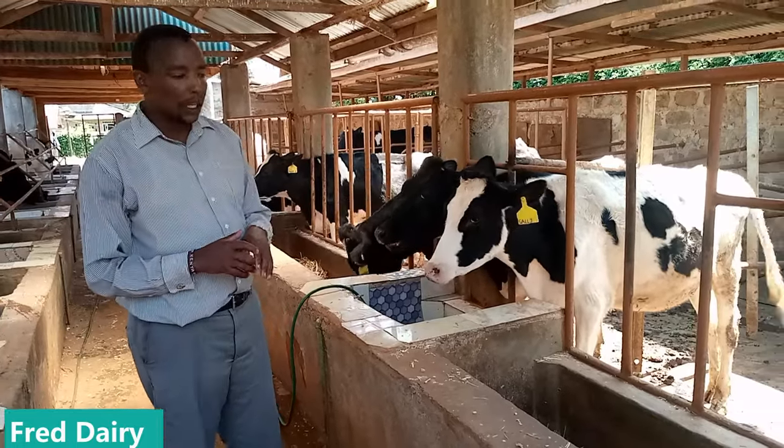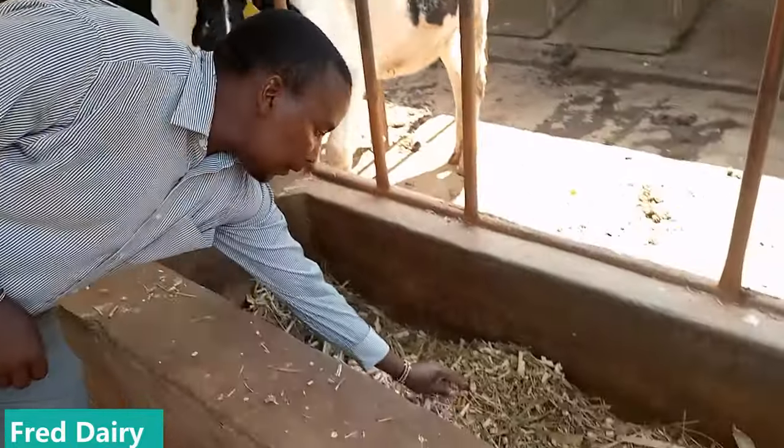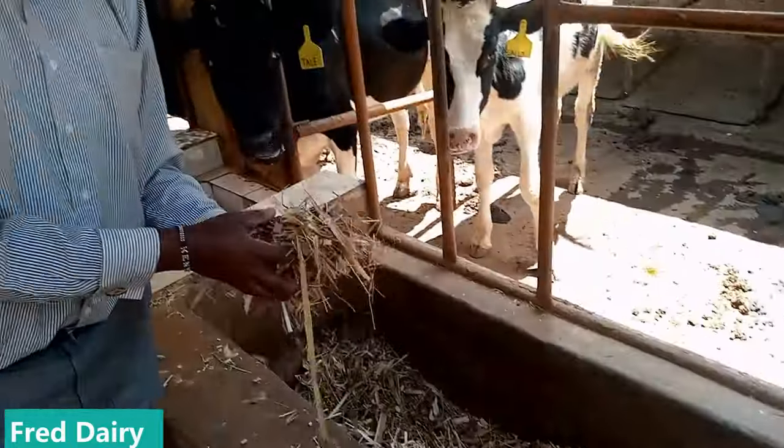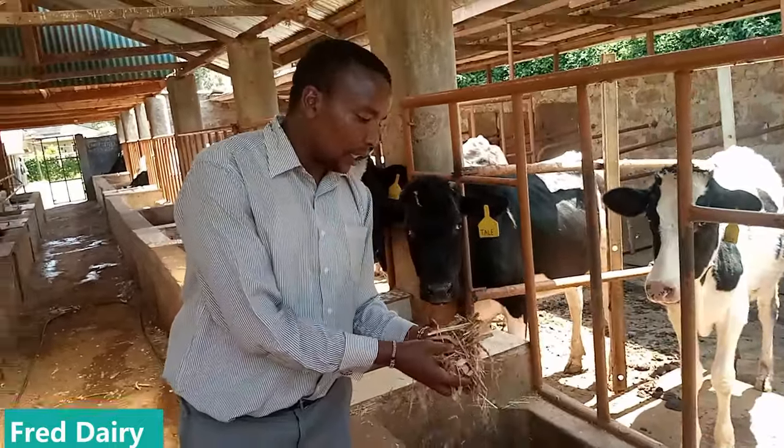Not just heifers — all your cows. For the feeding, as you can see here, we have a mixture of silage, Boma Rhodes, and super napier as you can see here.